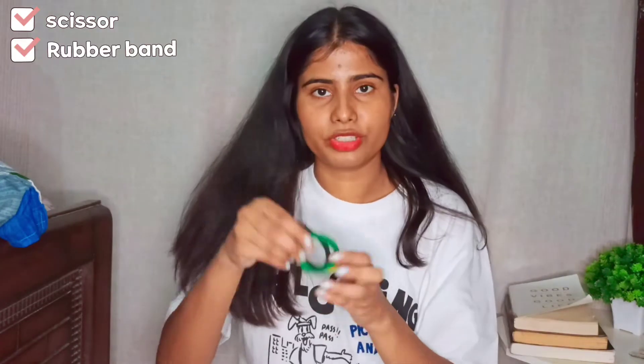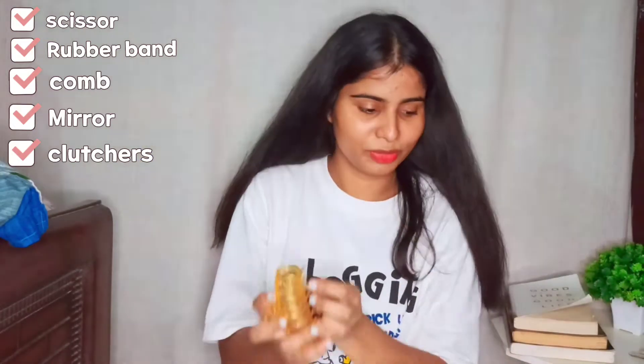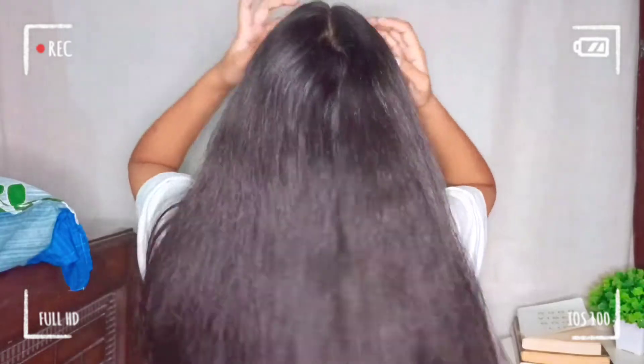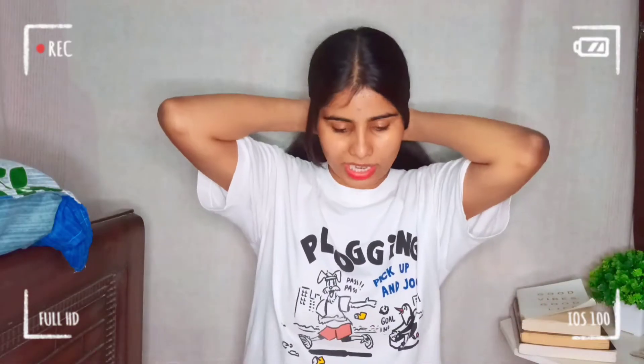I am going to reference my last video. I have some rubber bands, a wide-tooth comb, and a mirror. I have also taken scissors in case it's needed. Now I am going to show you how my hair looks before cutting.